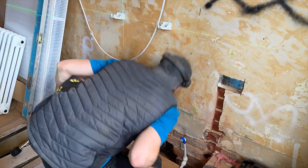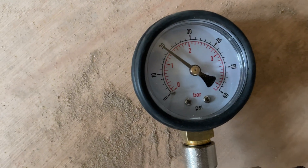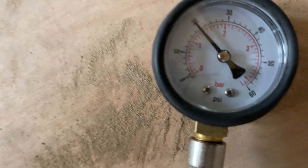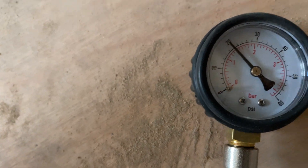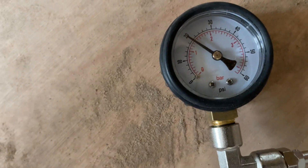I just disconnected the pump — there was a tiny little drop so it is actually slightly below 20 psi now — but I'm going to leave it again for another 10 to 15 minutes just to check there's no air leaking from anywhere.